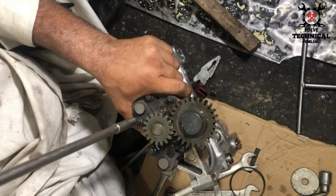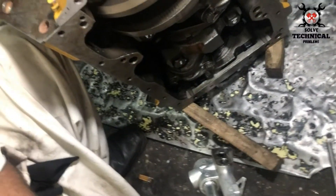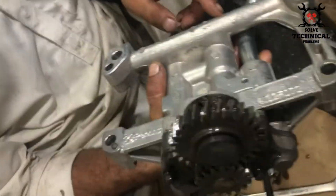Check the tightness of the bolts. No looseness is acceptable in the oil pump, as this will drop the oil pressure and your engine will be seized.